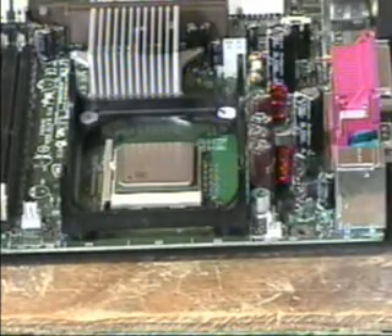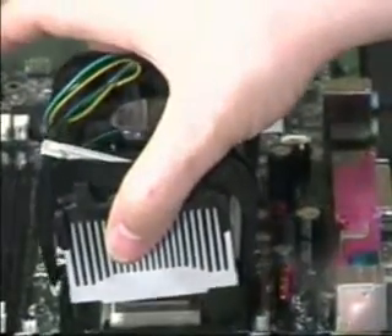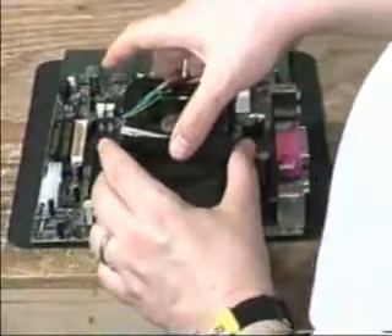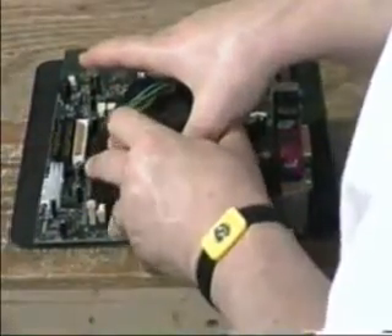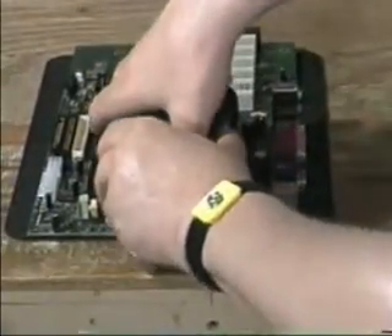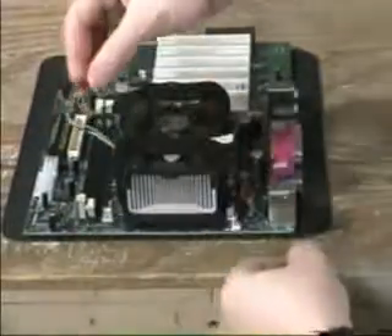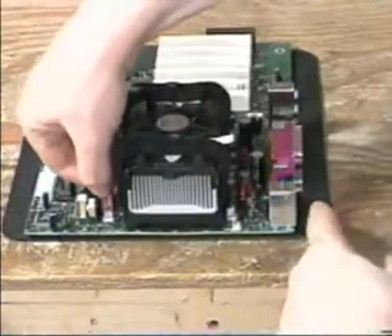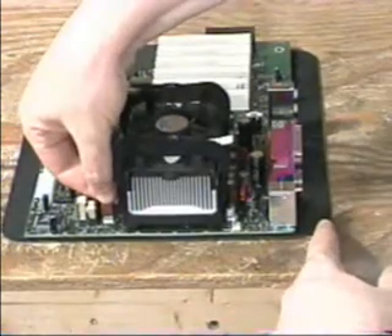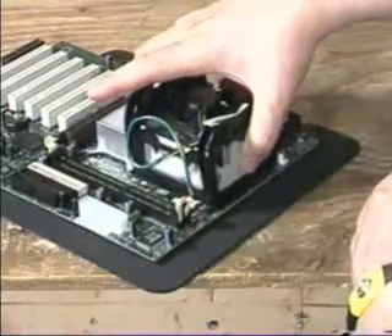Now take the heatsink fan assembly and lower it into place. Notice the thermal transfer pad — it goes on the bottom of the heatsink, not on the top of the processor. Once it's in place, you can plug in the fan connector so you don't forget. Now close the levers to lock the heatsink in place.